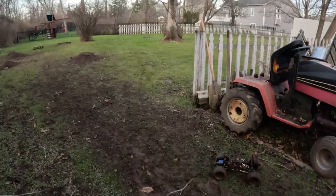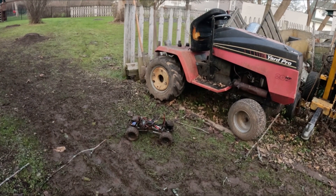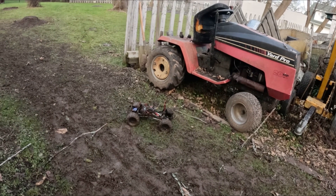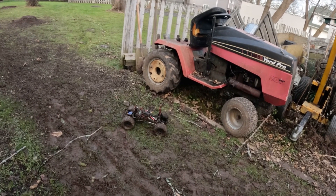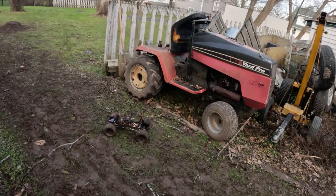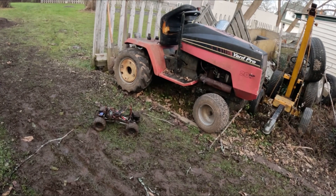That was actually better than I thought. I will link this brushless combo down below — highly recommend you go check it out. Only 40 bucks, and it's a great Christmas gift idea. So yeah, there you go guys. If you enjoyed this video, give it a big thumbs up. Subscribe if you haven't already, and I'll see you guys in the next episode.